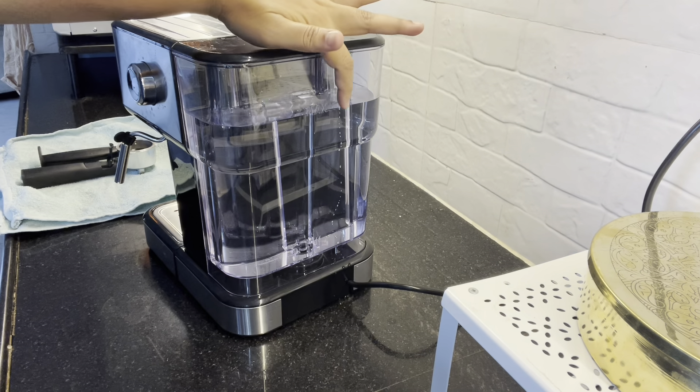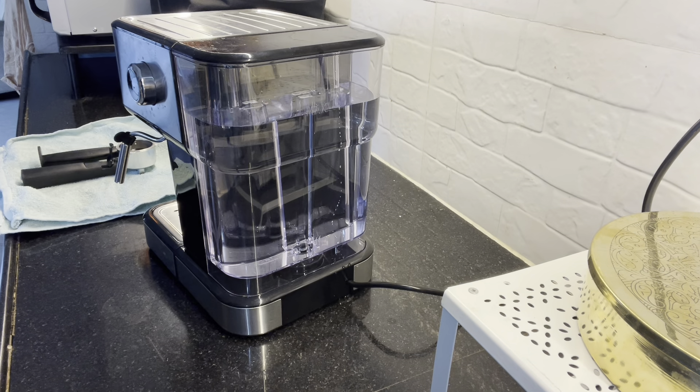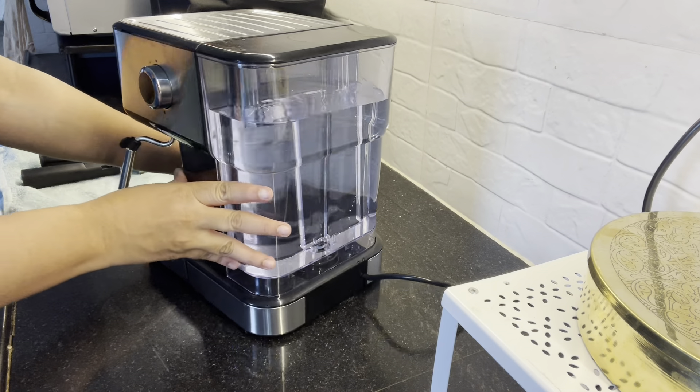I am doing the water level. We will get the water in a proper position, and then we will get a good coffee. We have 28 grams of coffee powder for 2 cups of coffee. We have filled it in half for the coffee.